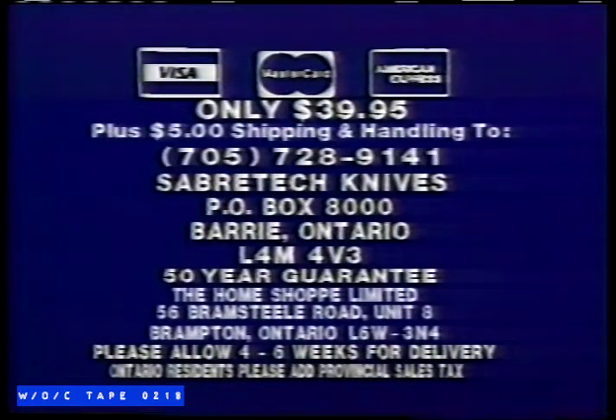Please stipulate color desired: white, black, red, or gray. Call anytime, 705-728-9141.